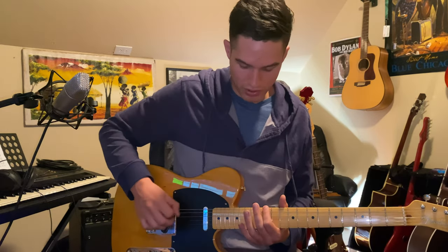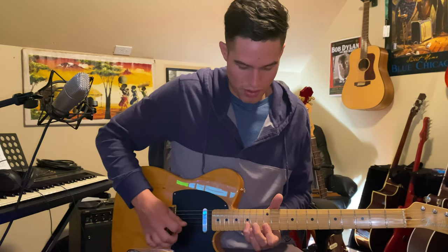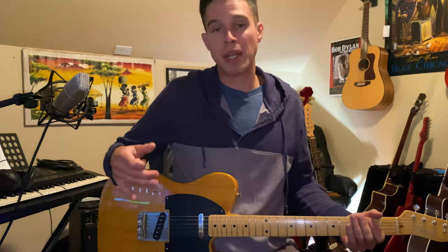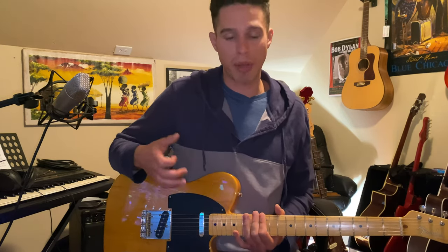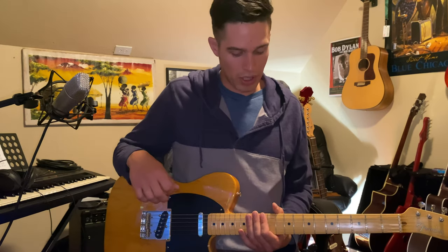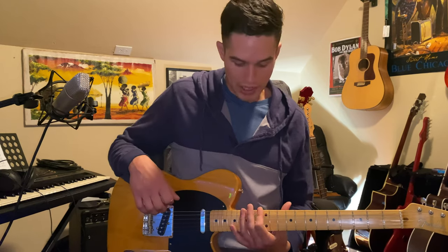Part three — everybody's favorite — the pentatonic box. The song is called Folsom Prison Blues, it is a blues song, so just like every other blues song we can play the E minor pentatonic over all the changes. The shape I'm going to use to demonstrate is just the shape at the 12th fret. You can also obviously play the blues scale as well.